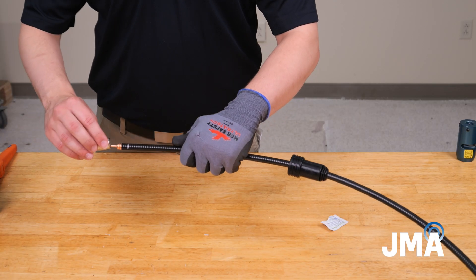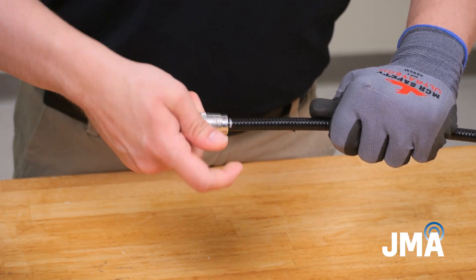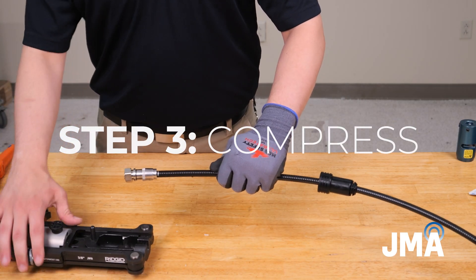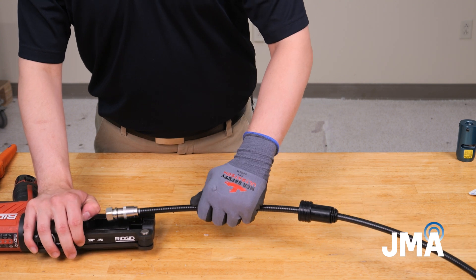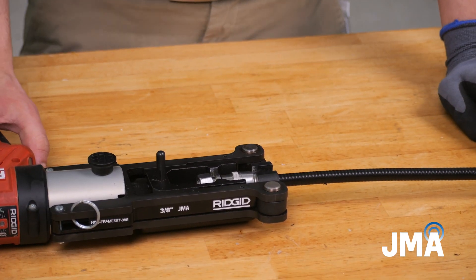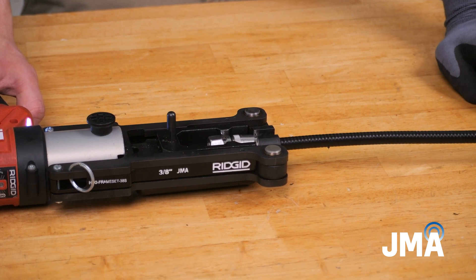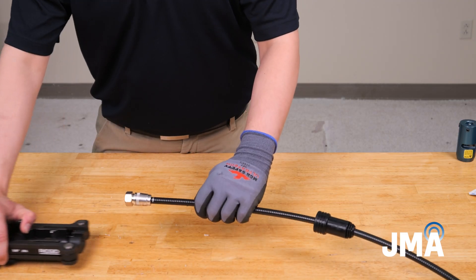Thread the connector onto the cable until it reaches the alignment mark and the connector spins freely on the cable. Step 3: Compress. Push back the insert to allow the connector and cable to lie flat in the frame. Press the HCG trigger until the tool fully cycles. When fully compressed, the connector will move away from the alignment mark.